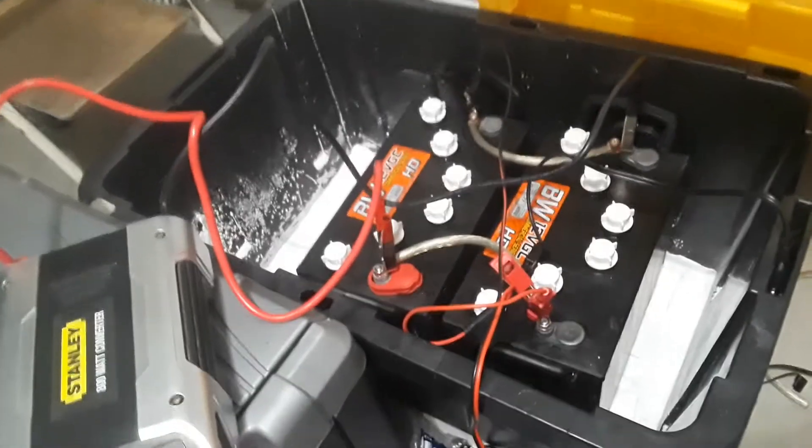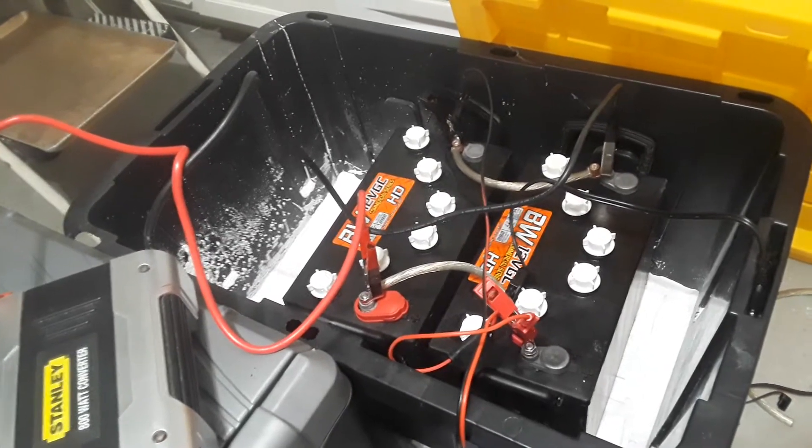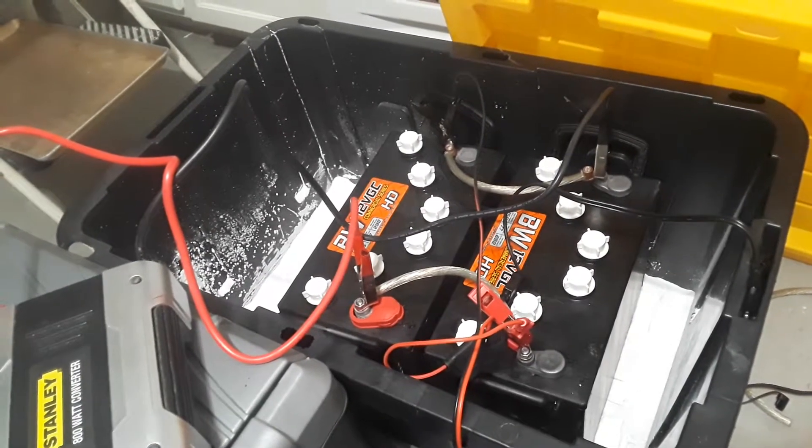I wanted to do this battery backup as a means to self-sufficiency — just an experiment, really, to see what I could do with it.